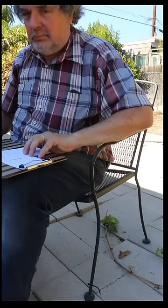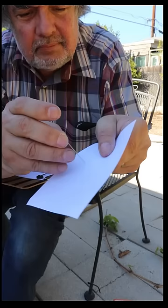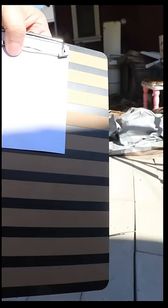All you need are two pieces of paper, a pin, and a clipboard. Make a pinhole in one piece of paper and use the other as a screen. Let sunlight pass through the pinhole to the other piece of paper about a meter or so away.